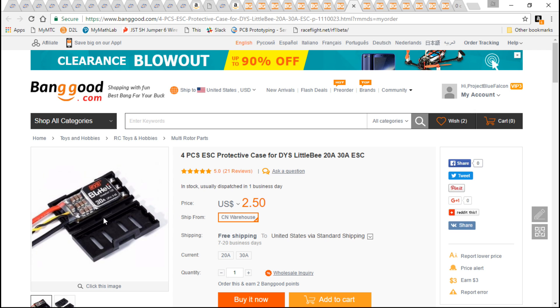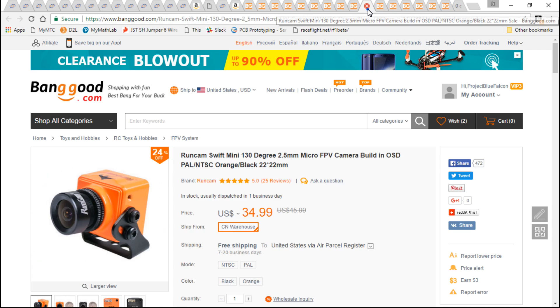If you want to keep your capacitors from breaking off, Banggood offers ESC protectors for two dollars and fifty cents, which is totally worth it. If you don't want to use that, you can 3D print your own, which is what I'll be doing, or you can use foam mounting tape on the bottom and top side and then wrap that in electrical tape — that's something I've done in the past for a long time and it works well.